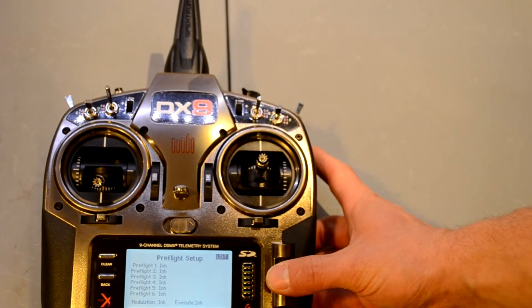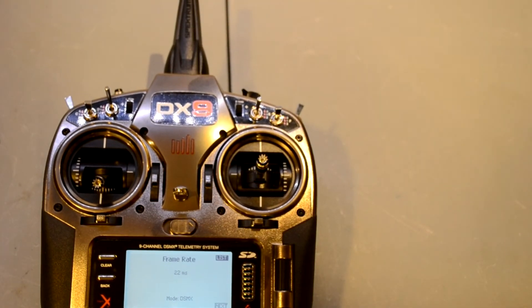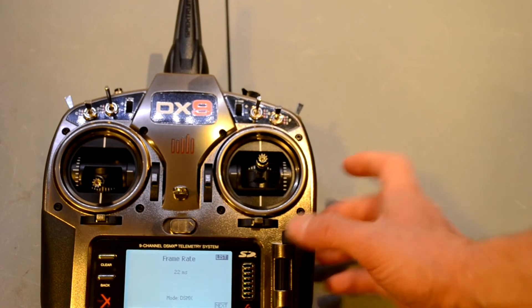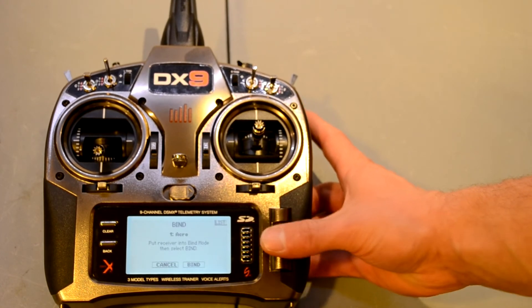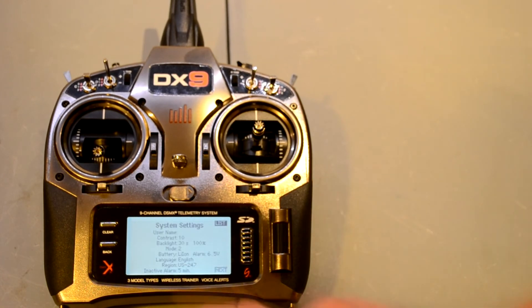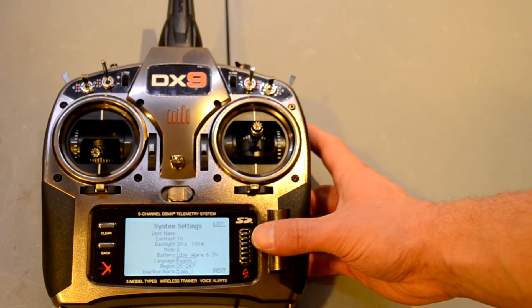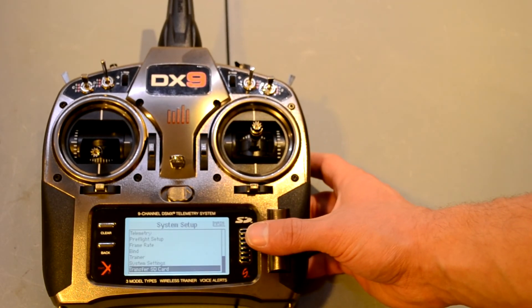Frame rate can be changed from 22ms to 11ms, and from DSMX to DSM2. 90% of people flying won't mess with this, mostly because the 11ms frame rate requires specialized digital servos. You can bind from the menu without the bind button, and the trainer menu is there as well. System settings let you change contrast, enter your name, switch between mode 1 and mode 2, change the alarm voltage for the battery, change the language, and set the inactive alarm timeout — I have mine at five minutes.